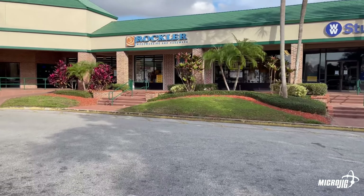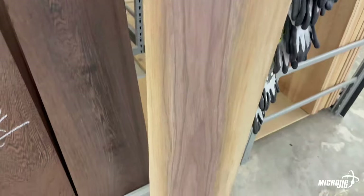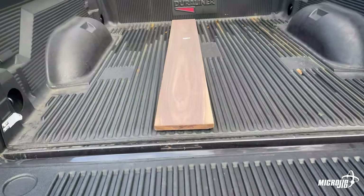I took a field trip to Rockler to buy the speaker kit and pick up some wood while I was there. Keeping the design of the project in mind is important in material selection. One face of this board has a nice contrast of sapwood which I think will look really cool because you'll see that contrast in the box joints at each corner.